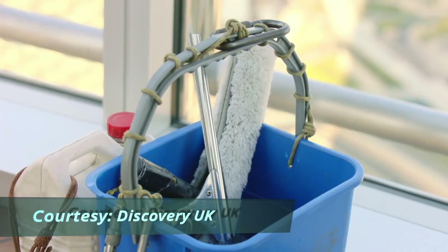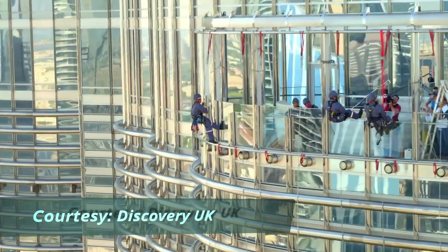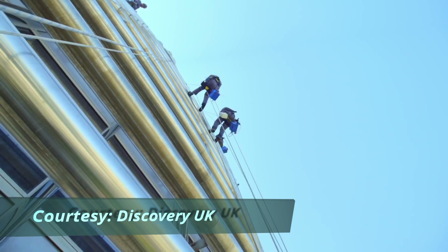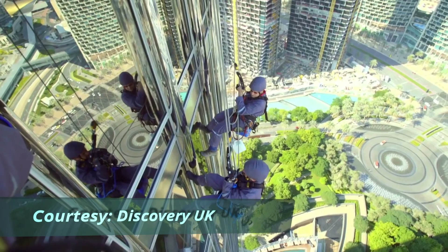Can you pass us the buckets please? The what? Yeah, you're gonna get a bucket? I don't want a bucket! You're gonna clean glass? I don't want to clean glass, I just want to get down alive! Let's go down. Slow down, slow down.